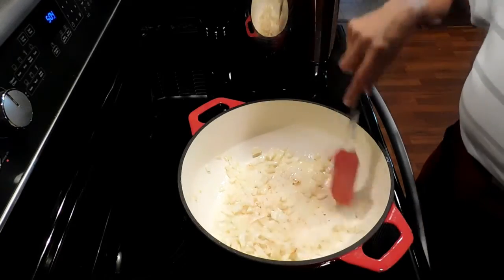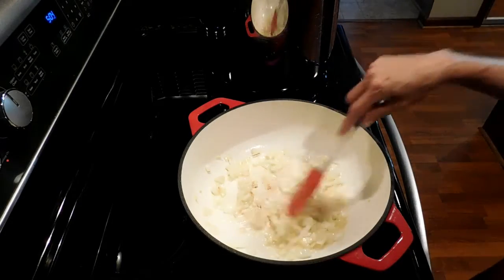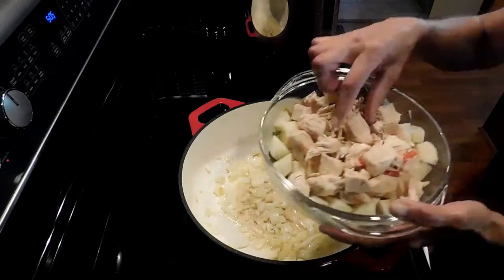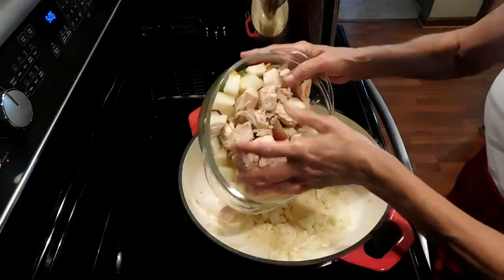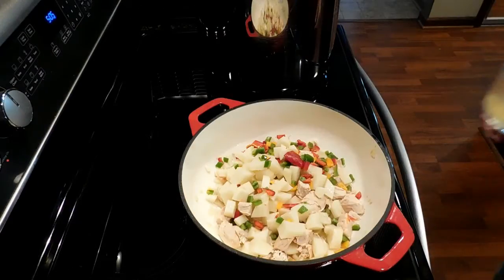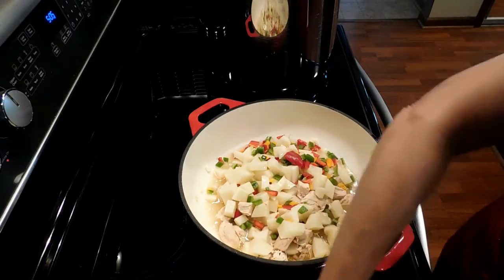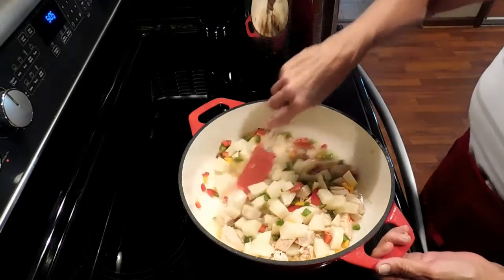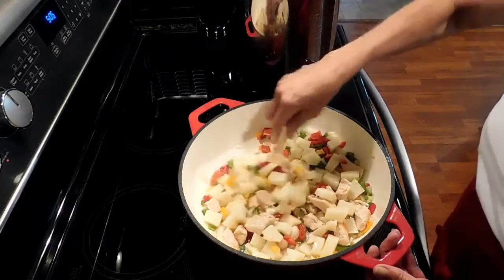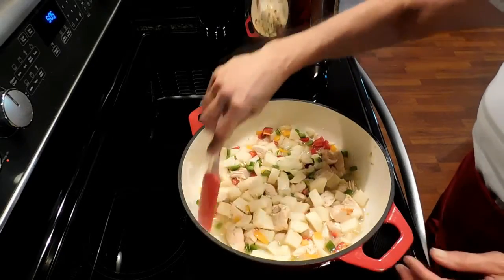Okay guys, they are translucent — they could actually go a little bit more, but I'm fine with them the way they are. Now I want to add in the rest of my ingredients. I've cubed my chicken and the potatoes are in here with it and the cut-up bell peppers, so we're just going to pour that all in. I'm actually adding the remainder of the juice that was in the jar of chicken. I'm going to let this cook down for a little bit just to soften up those potatoes.